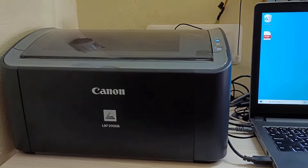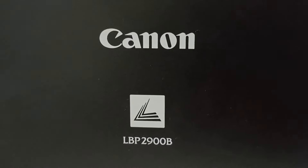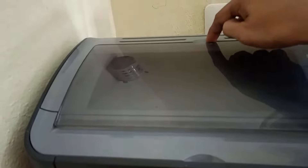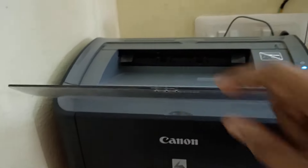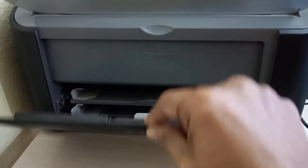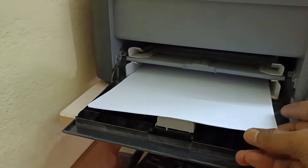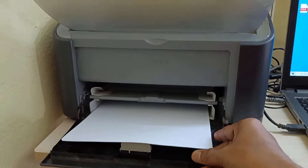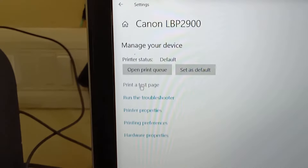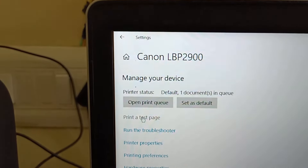On the screen, you can see I am showing you my Canon LBP2900B printer. I am making the printer ready to take a test print — opening the printer trays, the top one and the bottom print one, adjusting the printer tray, and inserting the papers to take a test print. From here, I am going to click on Print a Test Page.